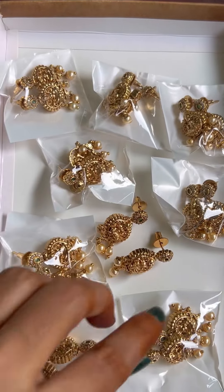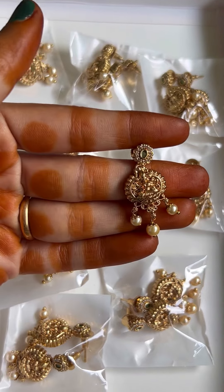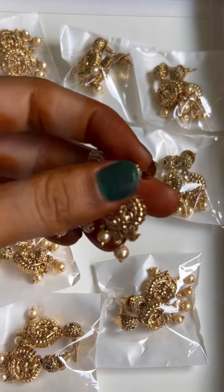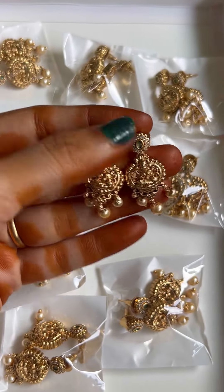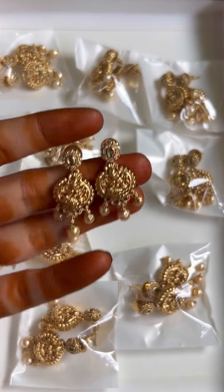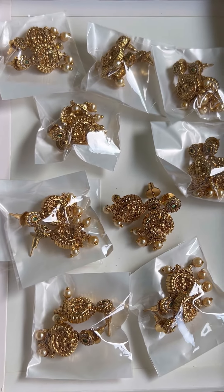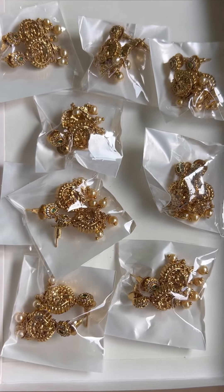Hello everyone, welcome back to Navestri Jewelry. If you are doing this first time, subscribe, like, share and comment. I have a lot of earrings on the back side. I have a green canvas tone to highlight this earring.